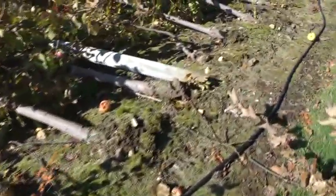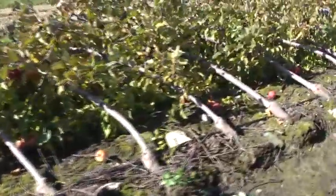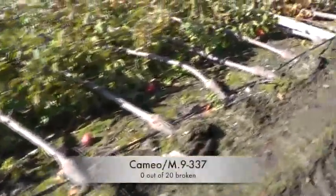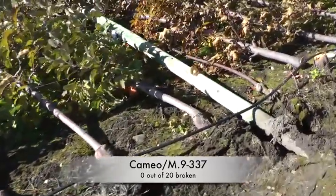And then I've got Cameo on M9 — these are RN 29, NIC 29 Cameos — and no breakage. See if that holds true down the row. No breakage, no breakage, no breakage. Very little breakage of the M9 rootstocks compared to the Bud 9 in particular, and then the Geneva 16.